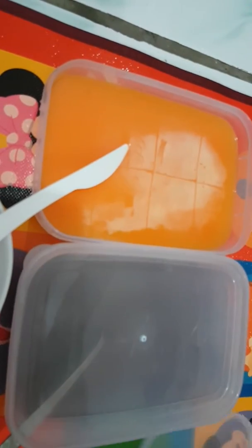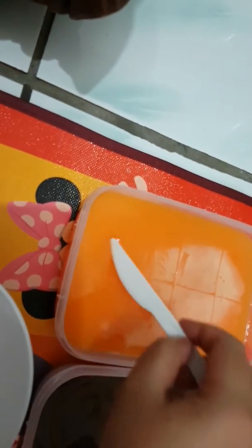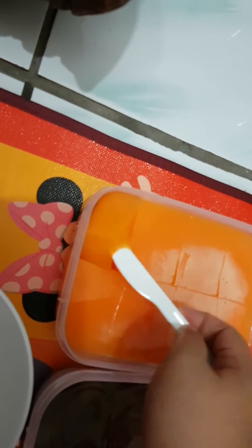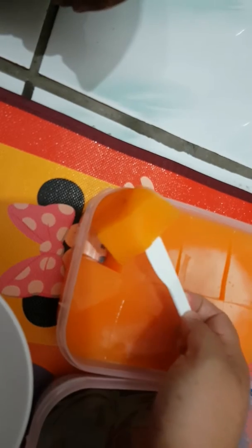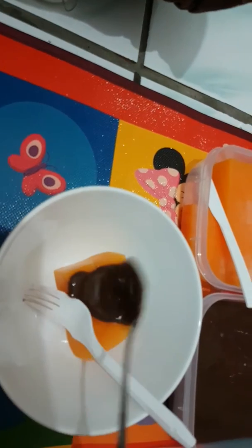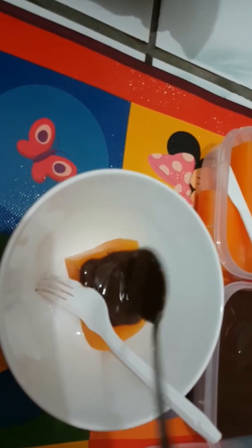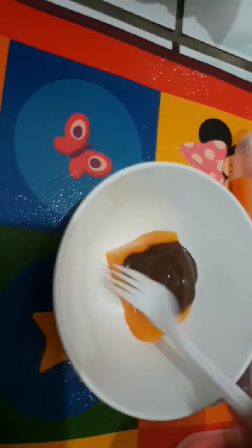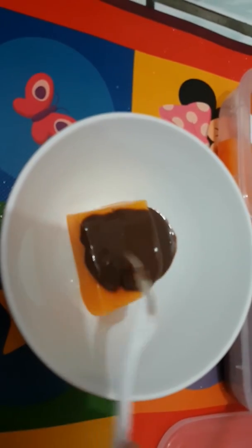It's very convenient. All I have to do is add one of this — see, very floppy — over here, and then add around one or two over here. My fluffy pudding is ready to be served.